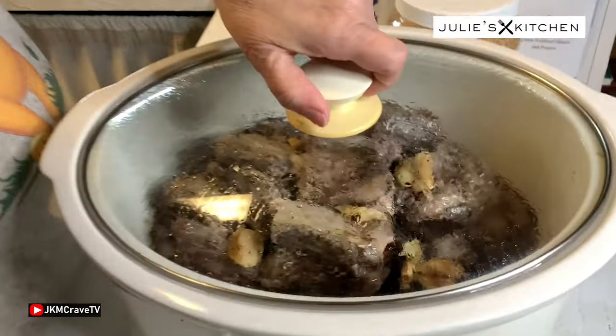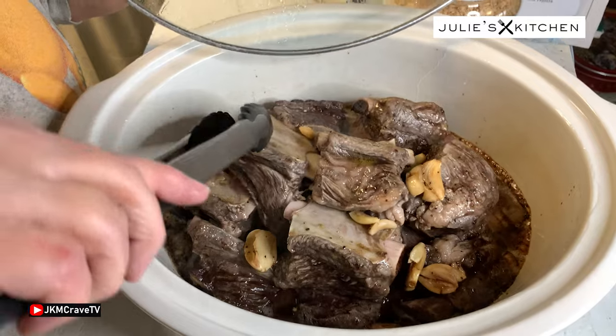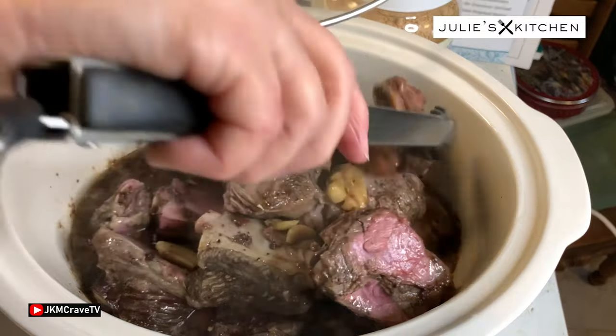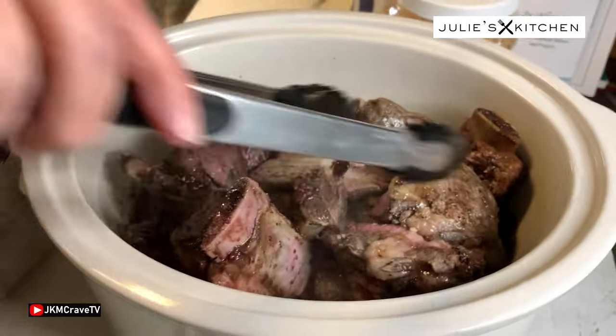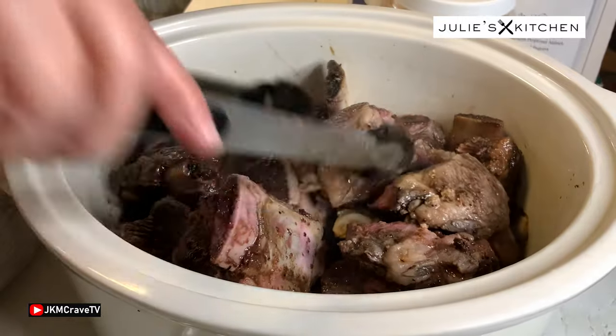All right, so we're back and it's been a few hours and we're going to check on the ribs. I just kind of look at them, I want to stir them around a bit — you know, the juice that it made. I don't want to take too long because the longer you keep the lid off the longer it adds to the cook time. There, I got them kind of stirred around a bit so the ones on the bottom are now on the top and vice versa so that they'll cook more evenly.